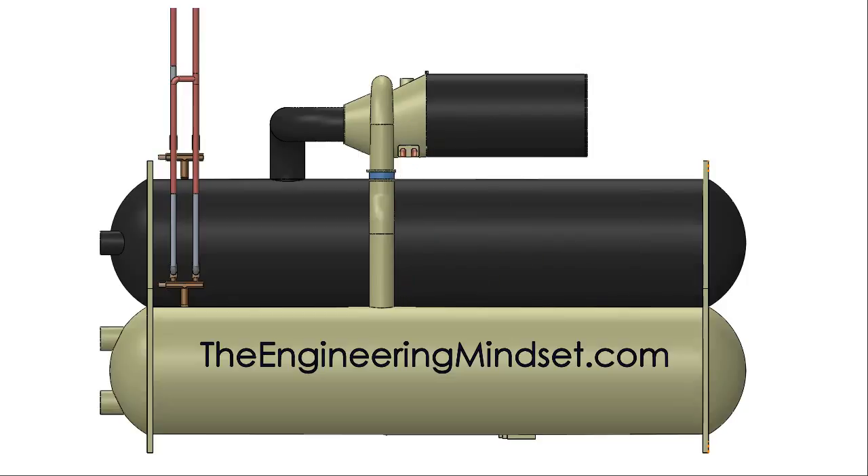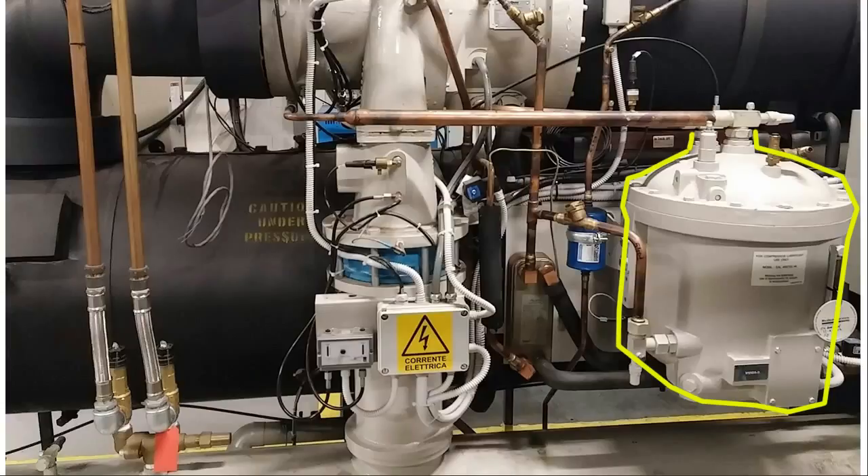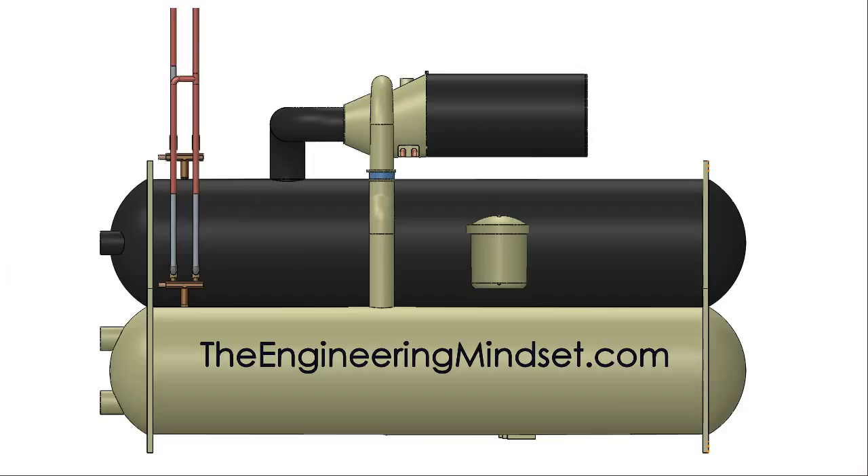The first part in this system is the oil sump pump chamber, which looks something like this. In the real world it looks something like this, and you'll see these mounted to the side of many centrifugal chillers. These sumps are full of oil, and inside them is a small submersible pump.